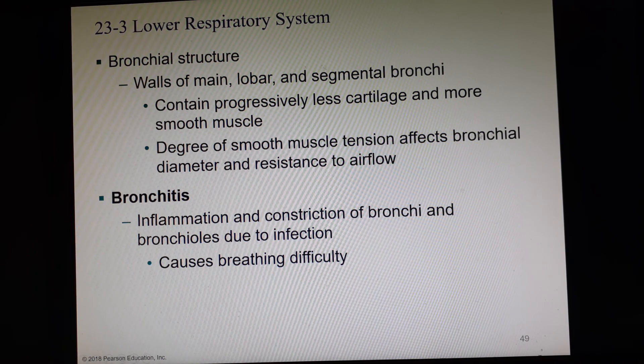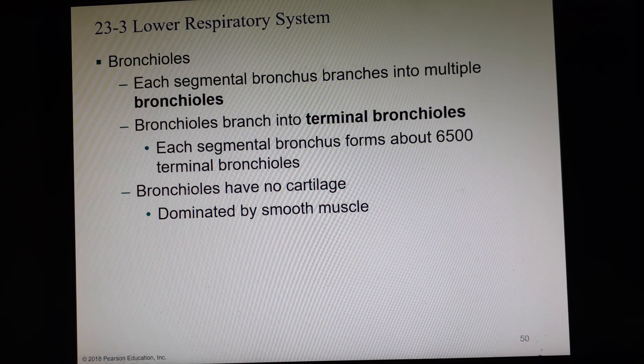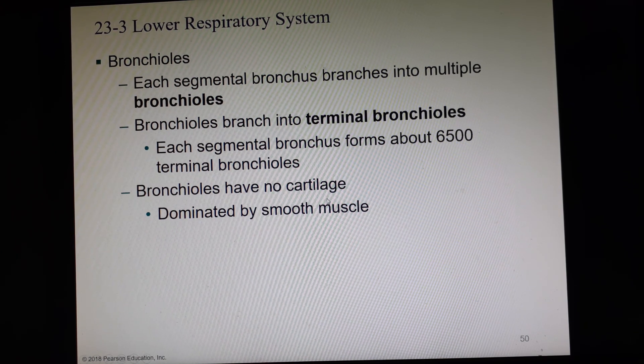If you've heard of bronchitis, this is when these airways are inflamed and swollen. When they swell, they swell towards the lumen, so we have less air room in each passageway. The bronchi go eventually down into bronchioles, bronchioles into terminal bronchioles, and terminal bronchioles become respiratory bronchioles. Bronchioles have no cartilage — instead, they are completely surrounded on the outside by smooth muscle.